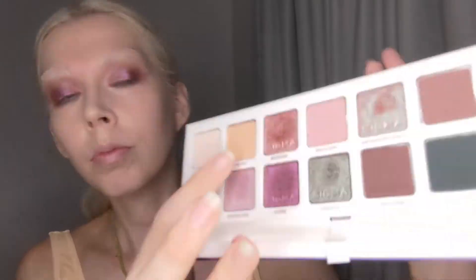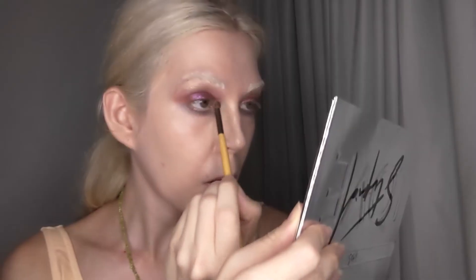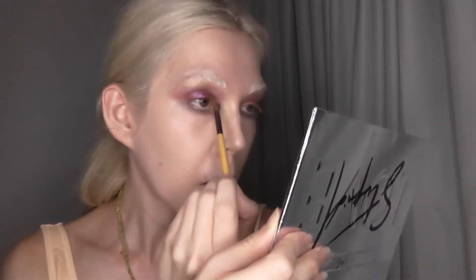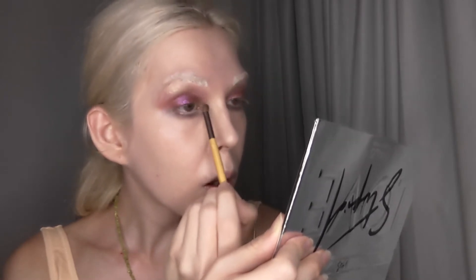At this point, I'm just taking a clean fluffy brush and blending that out. And now, for the inner corner highlight, I am using the shade Sunburst — I would say it's a satin, it's a pale gold color. I don't want anything too poppy for this; it's just a subtle highlight.